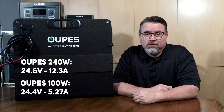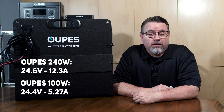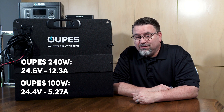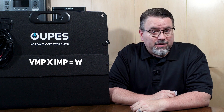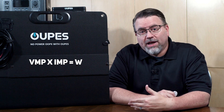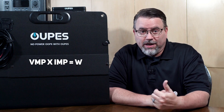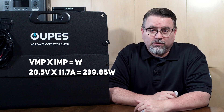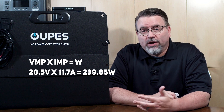The Opus 100-watt panel has an open circuit voltage of 24.4 volts and a short circuit current of only 5.27 amps. The other two specs — amps and wattage — are important to maximize efficiency. Generally, voltage times amps equals wattage. So if you take the VMP, or voltage at maximum power, of the 240-watt panel and multiply it times the IMP, or current at max power, you get 20.5 times 11.7, which equals 239.85 watts.